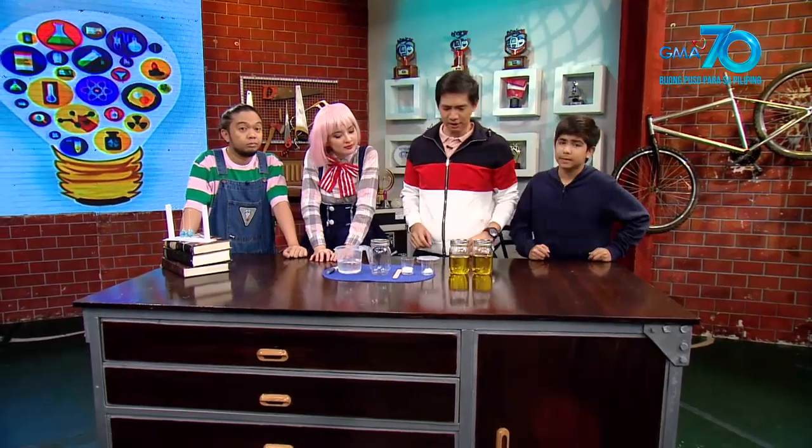Okay guys, Ibelievers — maniniwala ba kayo na pwede mag-iba ang kulay ng liquid sa pamamagitan lang ng pag-shake? Aalugin lang?